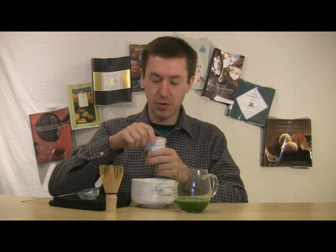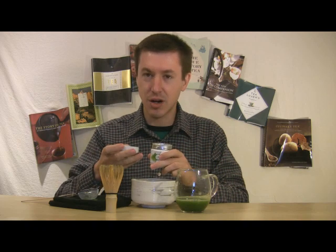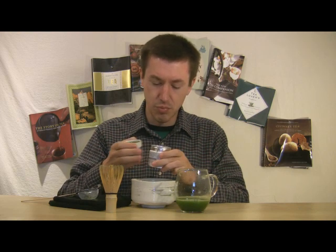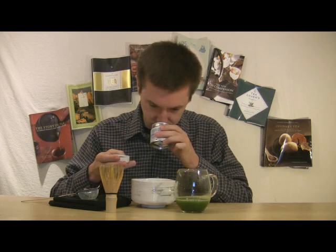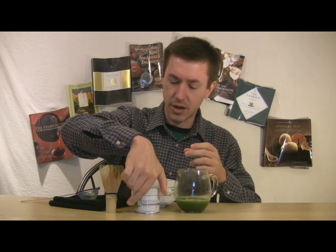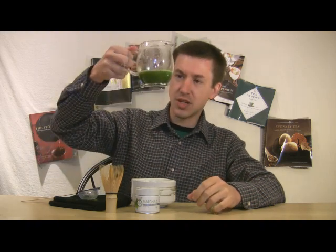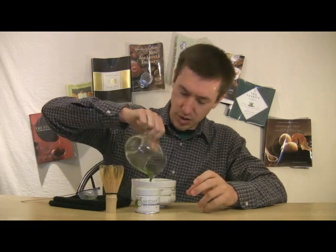I also want to talk about the dry leaf. I want to note the bright greenness here — I've had some matchas that are moving towards a more yellow-green, but this is a nice, positive, brighter green, a lighter color green. Good color there. Aroma-wise: nice, light, sweet, with a little bit of a marine element and a little bit of a metallic component. You can also see a nice, rich, deep lime-green color in the liquid as well.